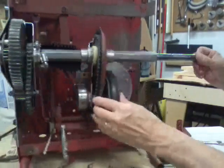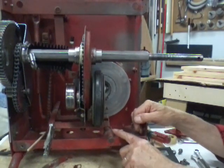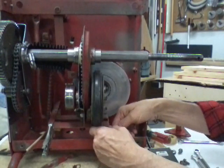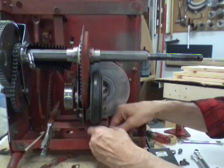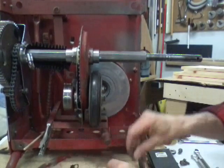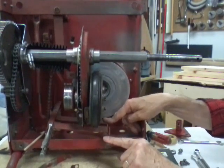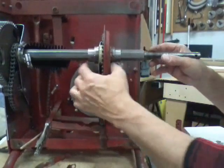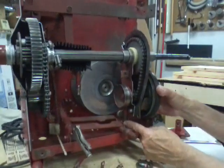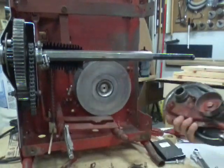Pull your linkage off. Right here there's a nut and a bolt that goes through what they call a bushing or bearing, but it's actually just a plastic bushing. This goes through your yoke. Push your yoke down and get it out of the way, and your chain case should slide right off. You've got to wiggle this stem out of your slot and the chain case will come right off.